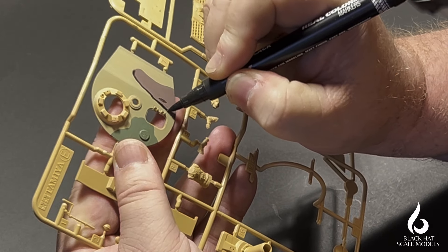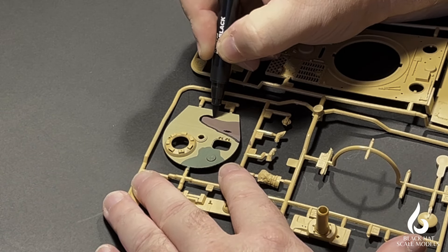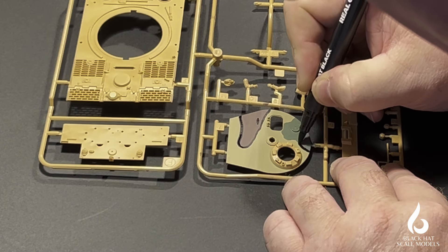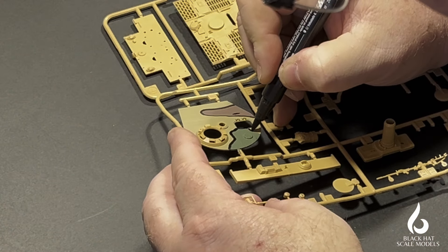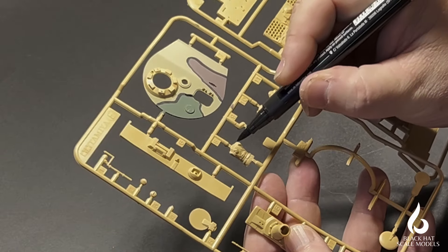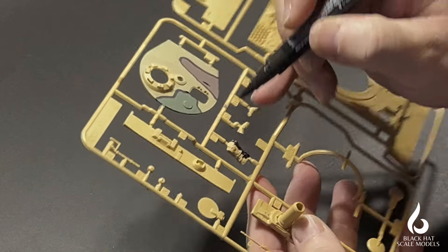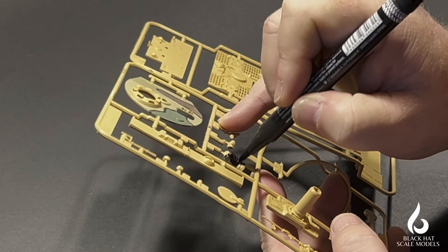Instead of leaving it there, let's try making this like a French camouflage pattern from pre- and early-war. In that case you'd put all the colors down, then come back with a black marker to put in those thin black lines that run around each patch in the camouflage color. The lines are pretty thick — I'll try with this one to do a thin line, but that's a bit of a problem because the marker doesn't really allow me to do it as well as I'd like.